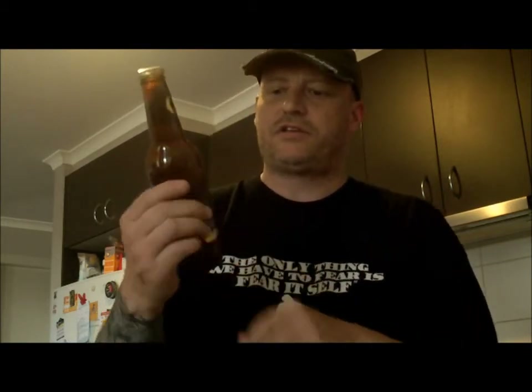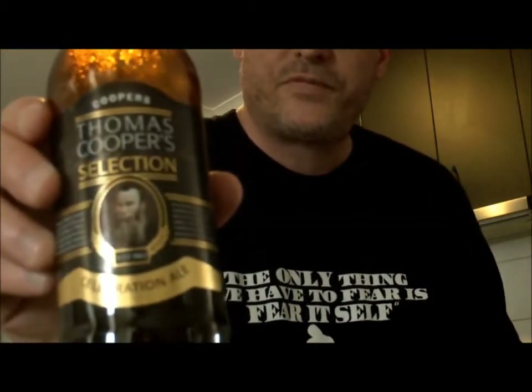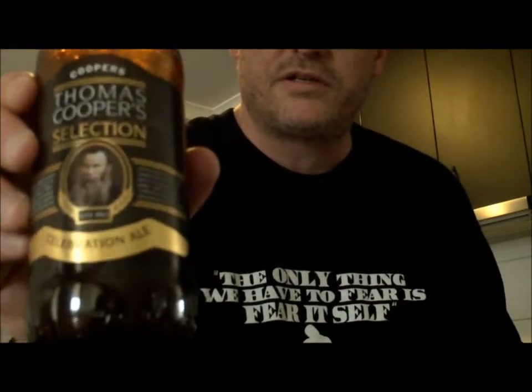G'day, happy Homebrew Wednesday. This week what I'm going to do is try and culture some yeast, or harvest some yeast from six — I've got half a dozen Thomas Cooper Selection Celebration Ales.